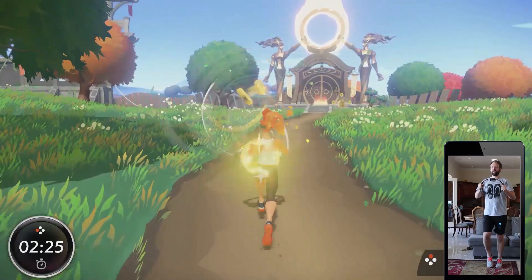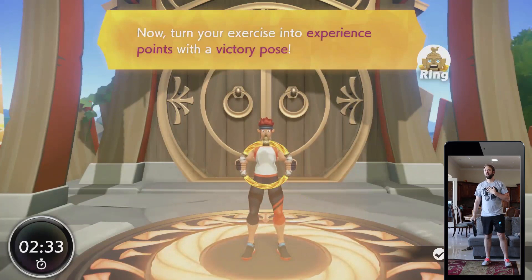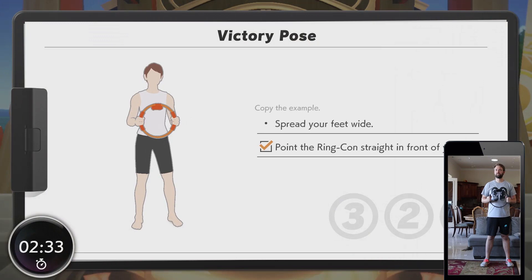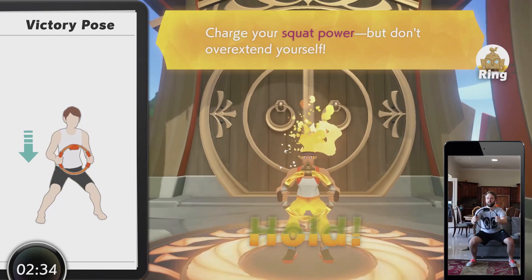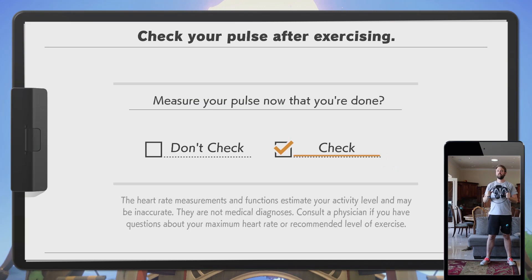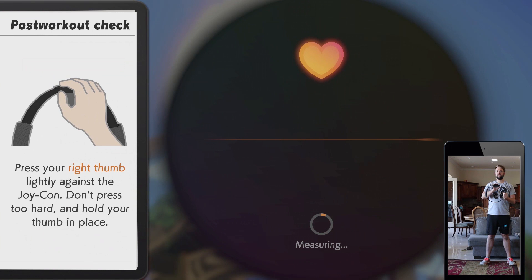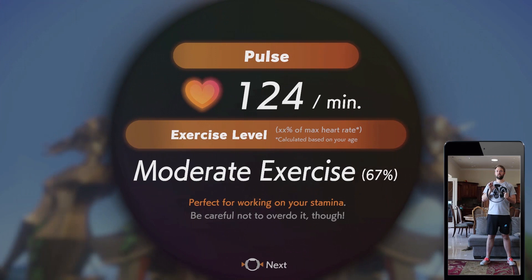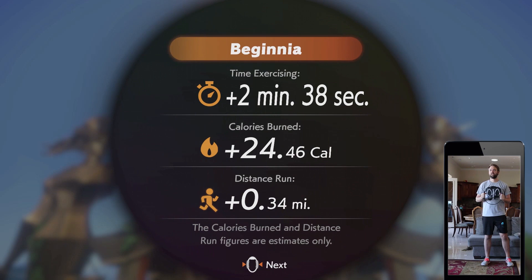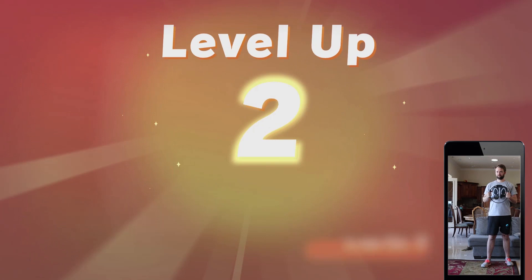Score! Way to work up a sweat. Now turn your exercise into experience points with a victory pose. Charge your squat power, but don't overextend yourself. Release toward the sky. Victory! I got it so fast — I'm loving it, it's fun!